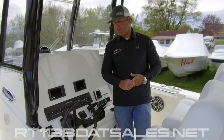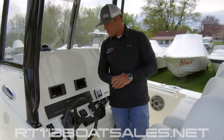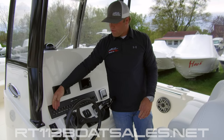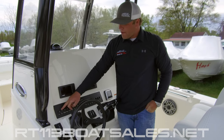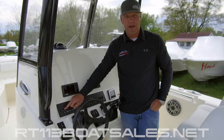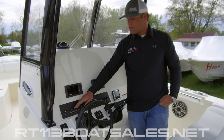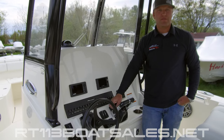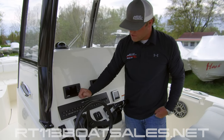Moving up to the helm of the Cobia 301CC, we're going to run through all of our switches and electronics on this boat. Starting on the left-hand side, we have our horn. Moving one over from there, we have a middle position off switch — up for running at night, middle position off; back for anchored at night, middle position off. I get a lot of dead battery phone calls — we come out to the boat and the nav light was left in the down position. The anchor light stayed on and slowly killed the battery. So middle position off on that.